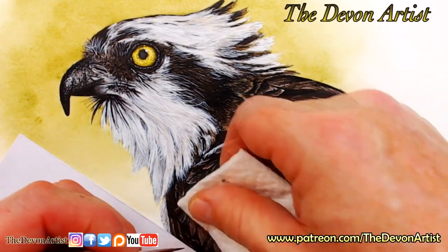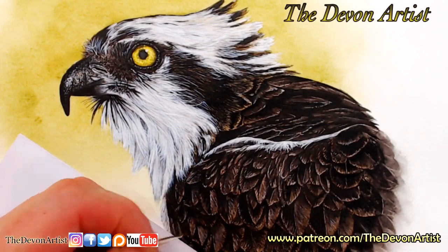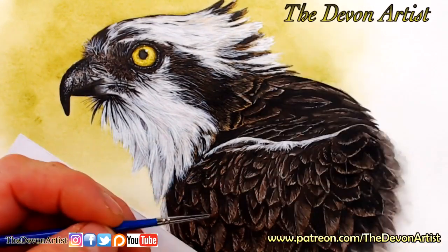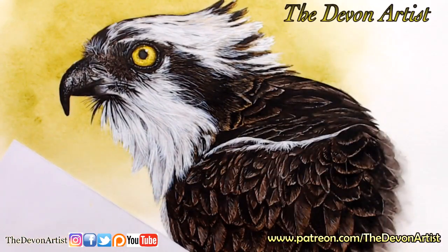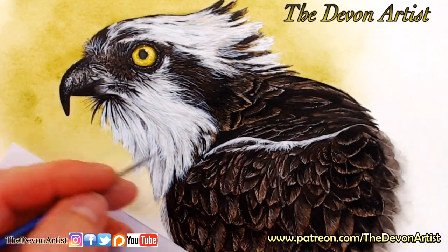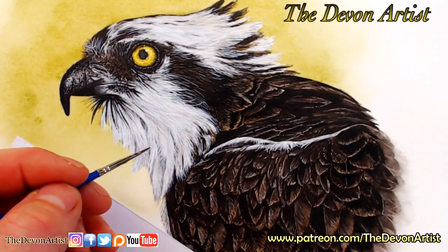Very lightly taking some of this paint off. Now I'm going to show you the tissue in a minute - you see what I mean? Look at all this, that's all the paint I've removed from the painting so far. To do that creates the added highlights. I can use watercolor white, which is what I've used for all the face, all the light areas of this Osprey.